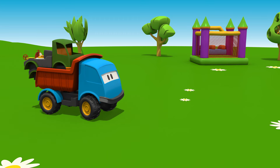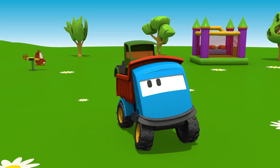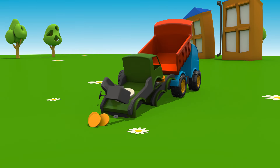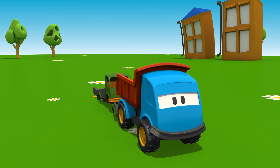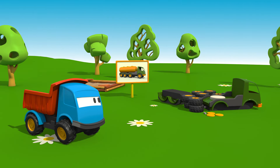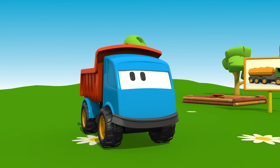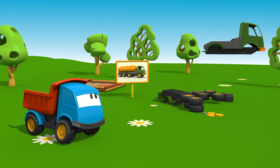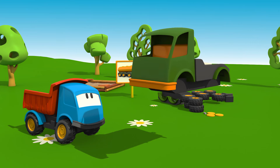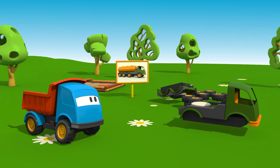Leo, show us what you brought today. Let's see. Is it a petrol tanker? Let's assemble it together. First, let's make the chassis of the vehicle. It must be a long platform on which we'll fix the tank.